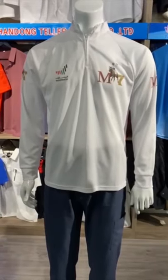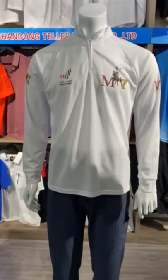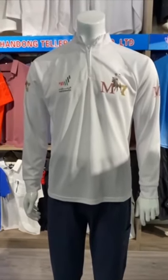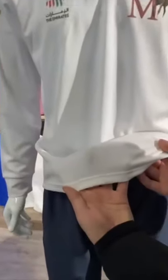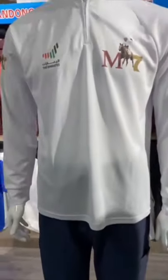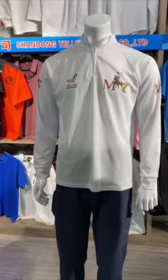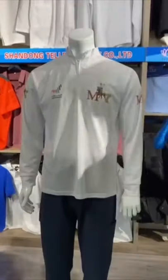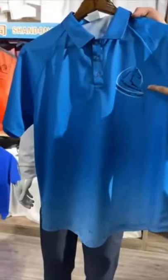Now I show you the knitted symbols. This is a t-shirt; the fabric is polyester 100% mesh fabric. It is hygroscopic dry fabric, the weight is 170 GSM, solid color. We also can do printed fabric like this — it is digital printed, printed one piece by one piece.